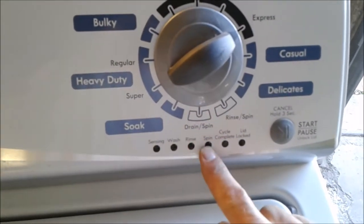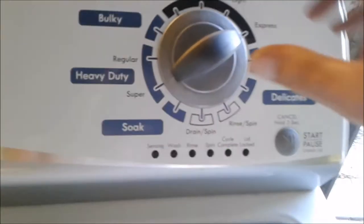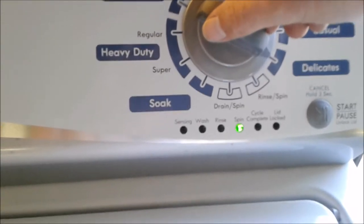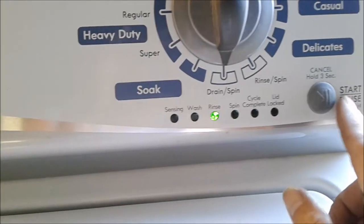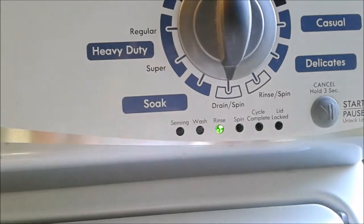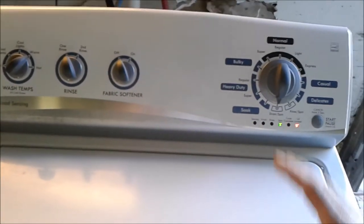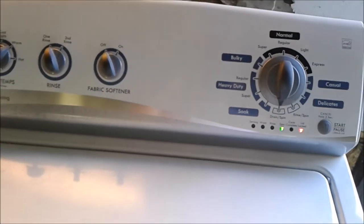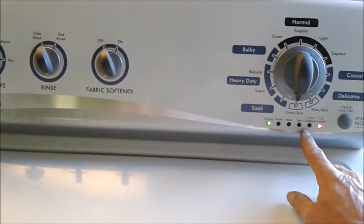All of our indicator lights will light up. Now, the first thing I'm going to show you is how to recalibrate the machine. You're going to turn this knob until rinse lights up, then hit start. Walk away from the machine — it'll let water in, the tub will spin, it'll do a lot of things. What it's doing is recalibrating the computer to all the electronics in the machine. So we'll step away, let it do its thing, and then I'll come back and explain the other lights.